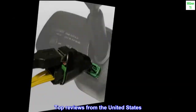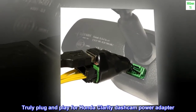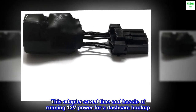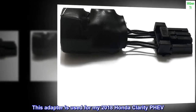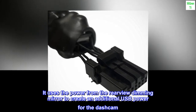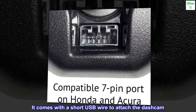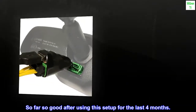Top reviews from the United States. Truly plug and play — Honda Clarity dashcam power adapter. This adapter saves time and hassle of running 12V power for a dashcam hookup. Used for a 2018 Honda Clarity PHEV, it uses the power from the rearview dimming mirror to create an additional USB power for the dashcam. It comes with a short USB wire to attach the dashcam. So far so good after using this setup for the last 4 months.